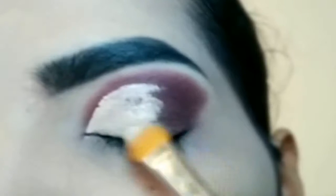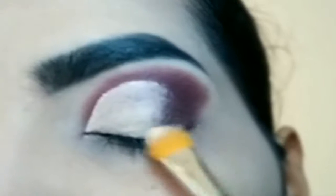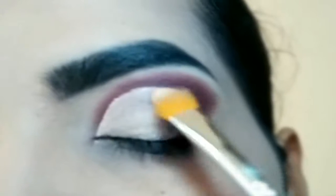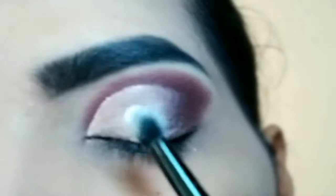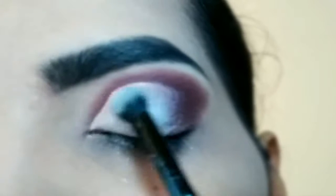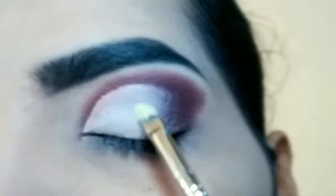Outer V ke eyeshadow ke saath blend karne ke liye concealer ko edge ka hi concealer aapko pull karna hai outer V ki taraf. Lightly pull karay for concealer to blend with the eyeshadow. Concealer ko set kar rahi hoon white eyeshadow ko use karke — palette mein hi hai white eyeshadow jisko use kiya hai main concealer ko set karne ke liye.